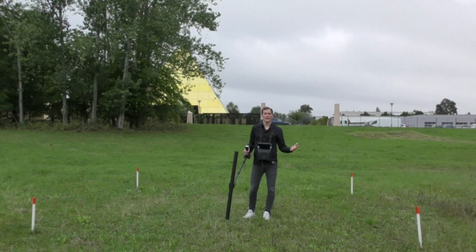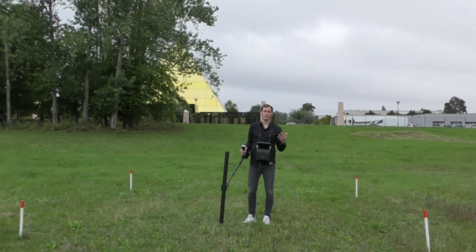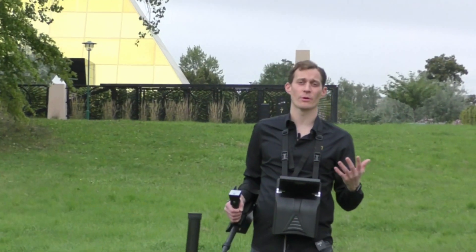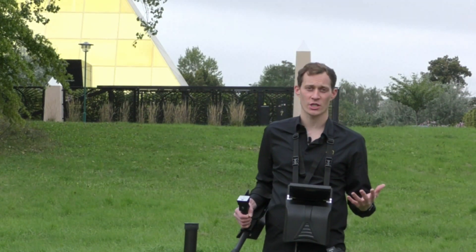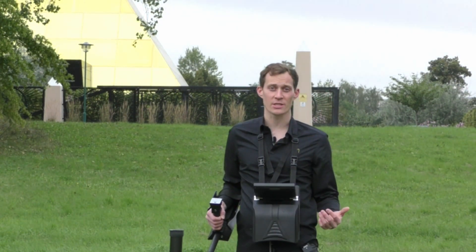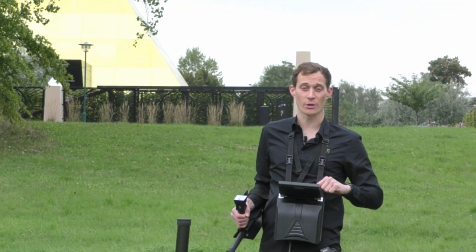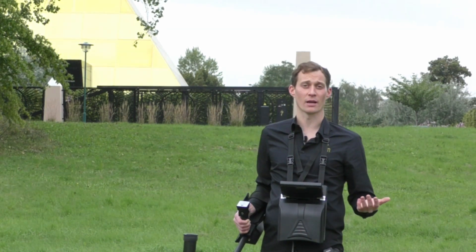We are outside now and you can see my scan field. We will start with the first measurement: the magnetometer. We use the magnetometer to eliminate iron and trash from the scan field. For that I chose the super sensor. We press magnetometer, confirm to start the scan, and now we begin.